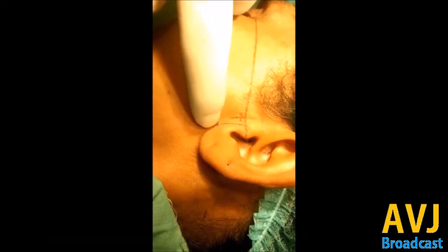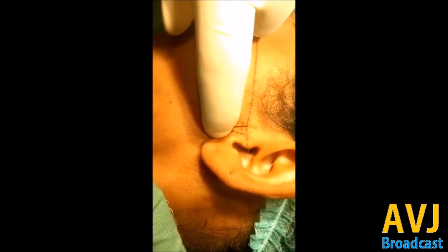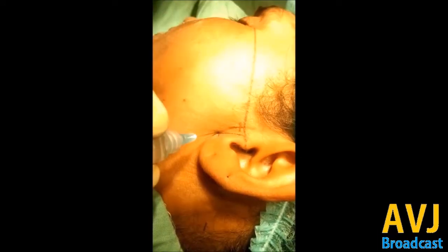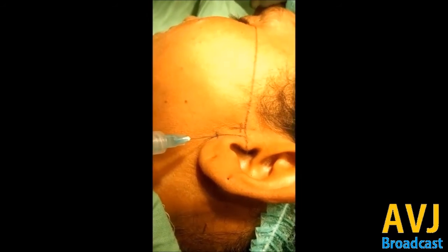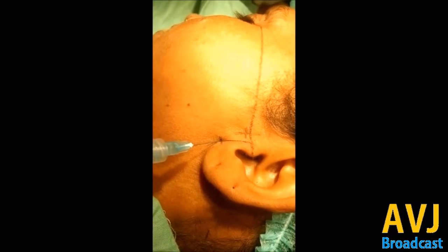Now here is a practical demonstration of the auriculotemporal nerve block. When the patient opens the mouth you will feel the depression 1.5 centimeters below the line from the tragus to the canthus. Hit that area and 0.5 centimeter deep into it inject the local anesthesia. Keep the needle a bit oblique and tilt it superiorly.